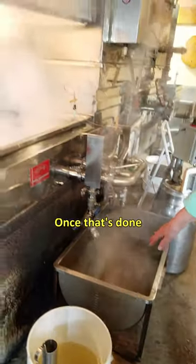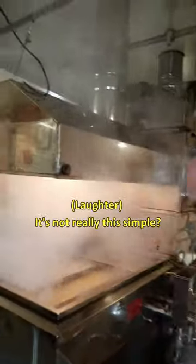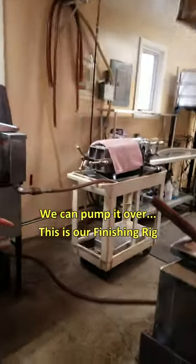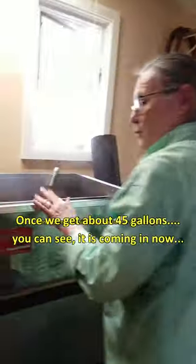Once that's done — this is quick and down and dirty, okay? It's not really this simple. We can pump it over. This is our finishing rig. And once we get about 45 gallons...